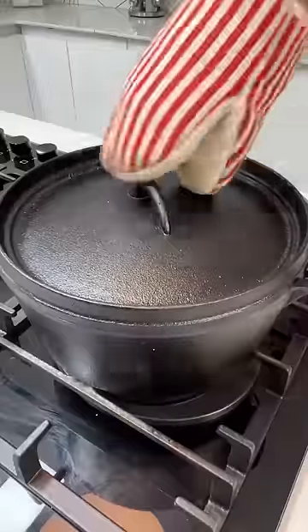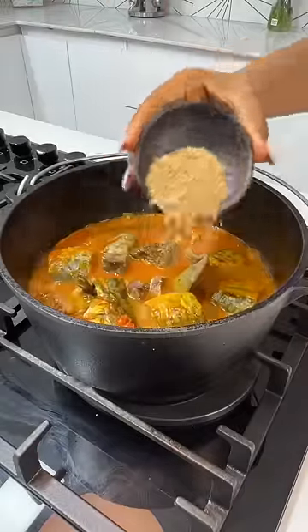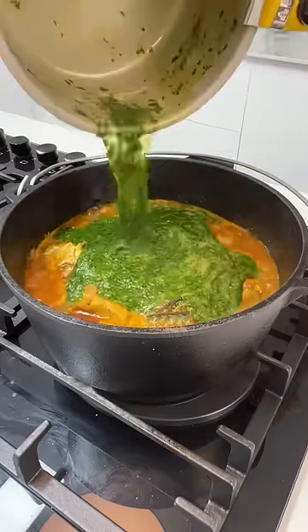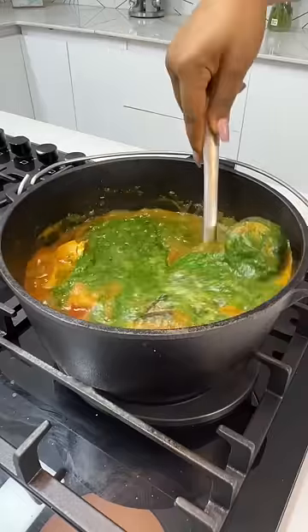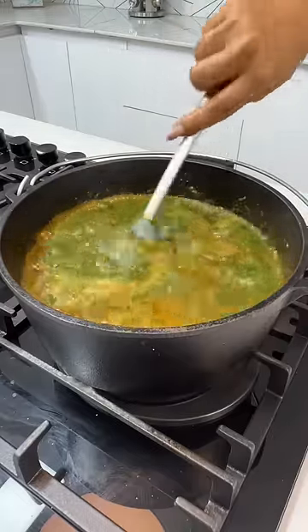Set that aside because we'll be using it later. I found some meat in my freezer that I wasn't using, so I added it to my fish, added some crayfish powder, and my cooked way-to. I gave everything a good mix. Look at how beautiful this is — you know this is going to be delicious!